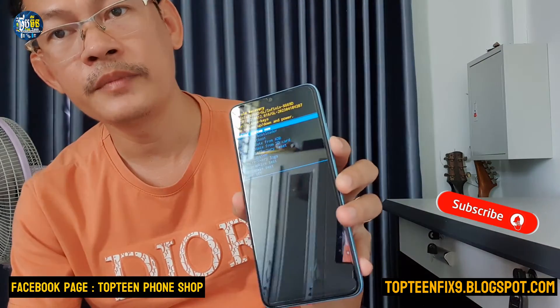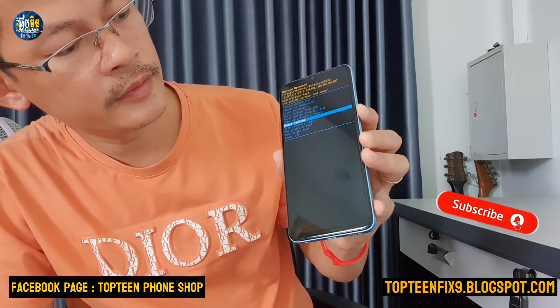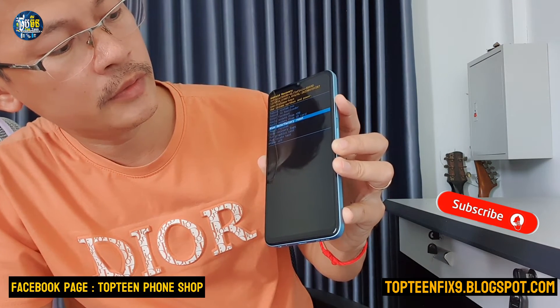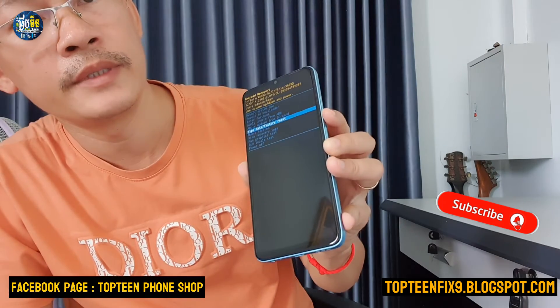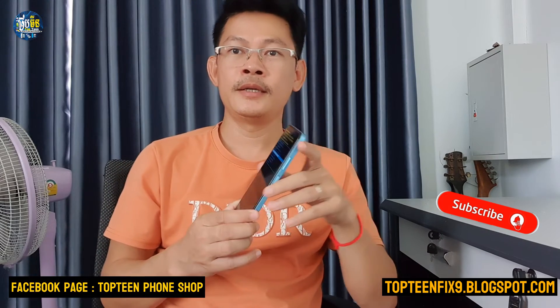Select the factory reset option. Use the volume down button to navigate to the option called 'Wipe Factory Data Reset', then press the power button to confirm. The process will begin. That's it for the hard reset.